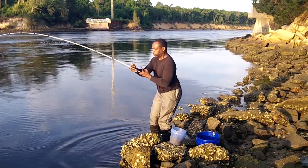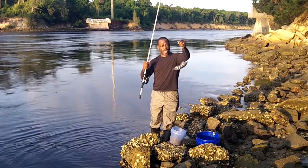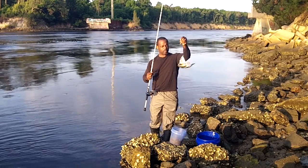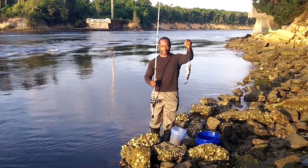Got one. There he is. Had to get used to it — that bite's a little bit different. When I'm fishing a Carolina rig, it's a little bit different than when I'm fishing with a drop line rig. That bite's a little bit different, so I'm changing it up this morning.